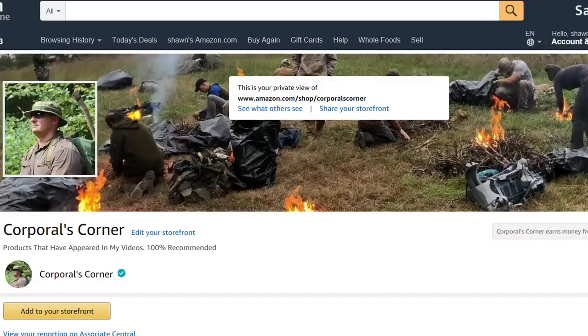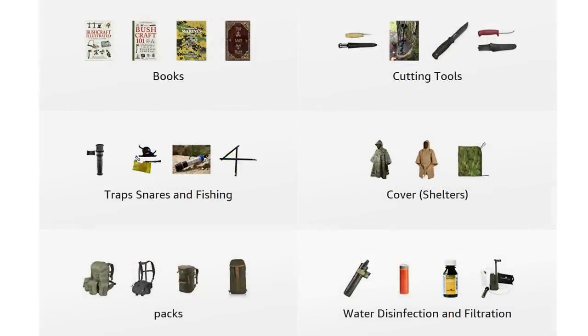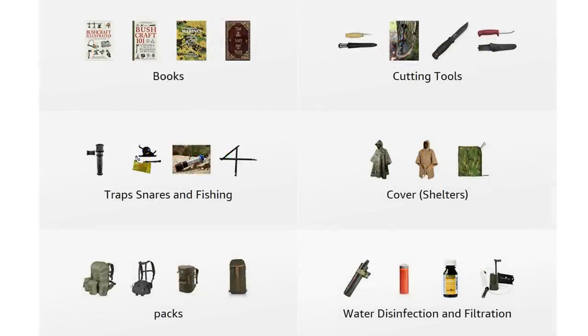The Fire Sleeve and Rip Spool by Exotac are outstanding. In my humble opinion, they are the perfect addition to any kit. For now, only the Fire Sleeve is available on my Amazon Influencer page — I'll toss a link inside the description box. Please hit that like and subscribe button, then ring that notification bell and select all notifications. As always, thank you for your comments, views, and support. Thanks for watching — get out in the field, have some fun. I'll catch you next time.